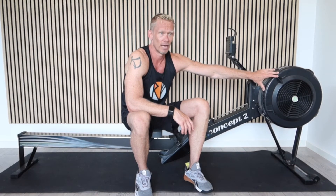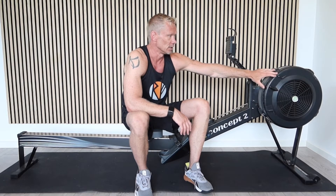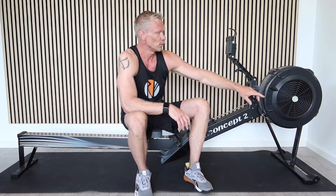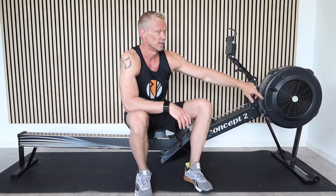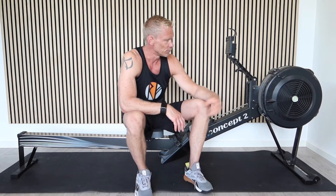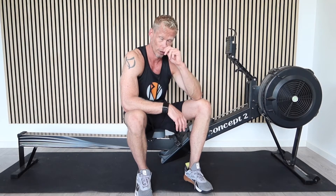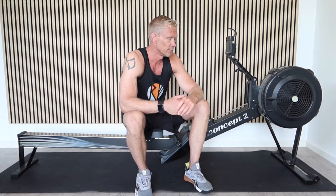Pretty much no one rows with a damper setting all the way up here. Rowers who do this for a living definitely don't train on a Concept2 rower with the damper all the way up. Heavyweight rowers will probably set it at around a 6 or a 7. Lightweight rowers, depending on what they're accustomed to, probably a 3 or 4. Heavyweight women will probably be at around a 3.